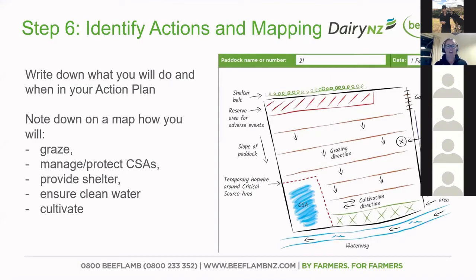It's about identifying and mapping it out. Here is an example of how that may look — there are different templates available to do that. Map out how you intend to graze the paddock; you can see it's got the gate, the water lines, cultivation direction, and down the bottom there's a critical source area. You're able to note down all those bits, ensuring you've got clean water, covered the animal welfare side, and also looked at it from an environmental aspect. Involve the staff, even get the kids involved — there's a bit of colouring in, make it a family affair.